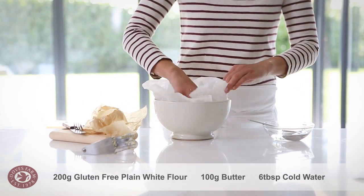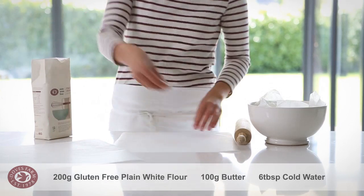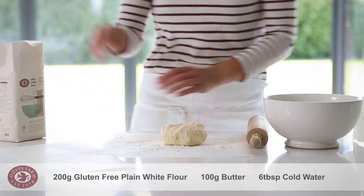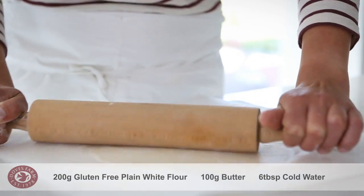Cover the pastry with parchment or cling film and rest it in the fridge for 30 minutes. It will absorb a lot of moisture while resting. Roll out the pastry between two pieces of flour-dusted parchment or cling film.